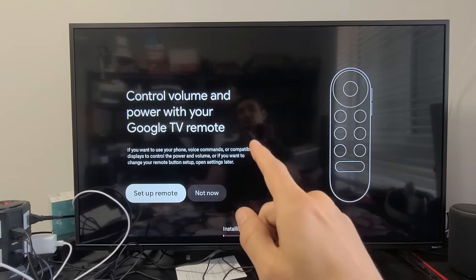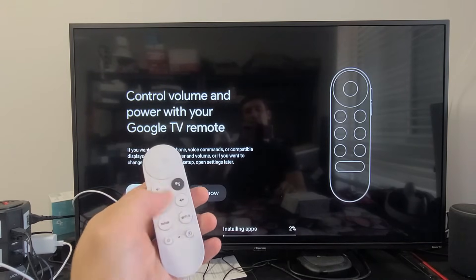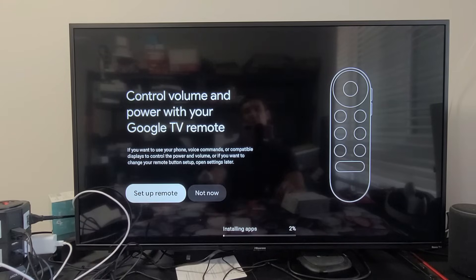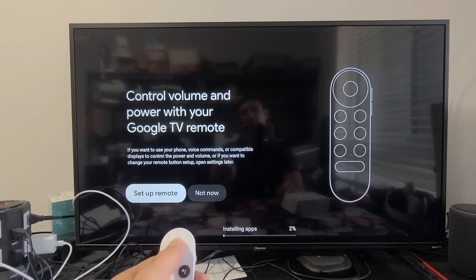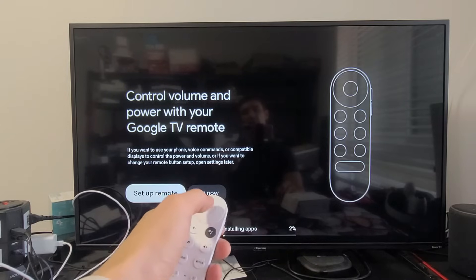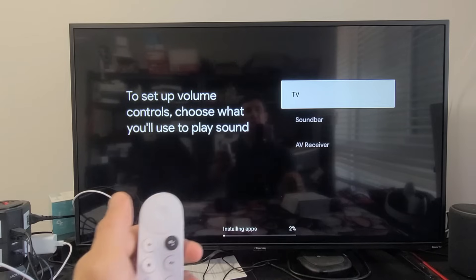After restarting, it asks to control volume and power with your Google remote. We can set this up now or skip. I'll go ahead and set up the remote now — remember to use that middle select button.